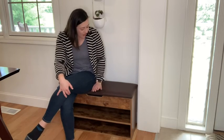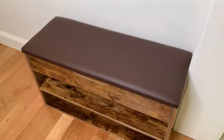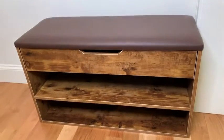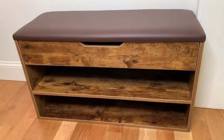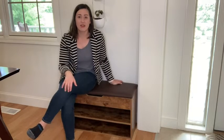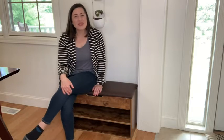This bench is so adorable. It has two tiers and it is made with a warp-resistant particle board, so it's going to hold up to whatever you put it through and it's really durable. It was super easy for me to put together and it did not take long at all. The instructions were very easy to follow, super clear, and I absolutely love it.